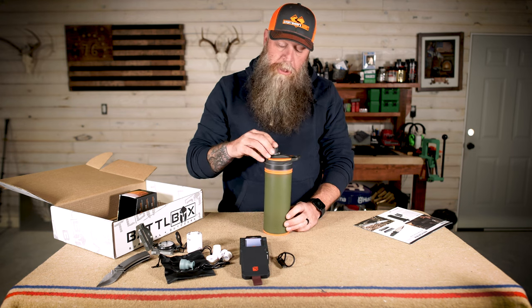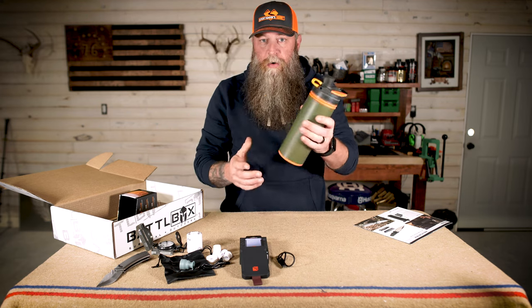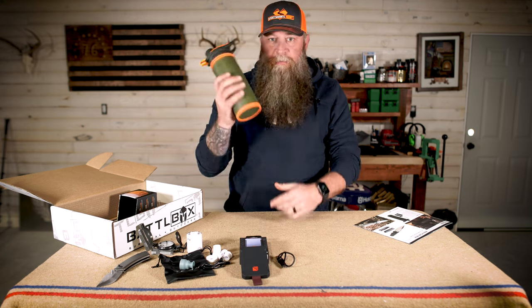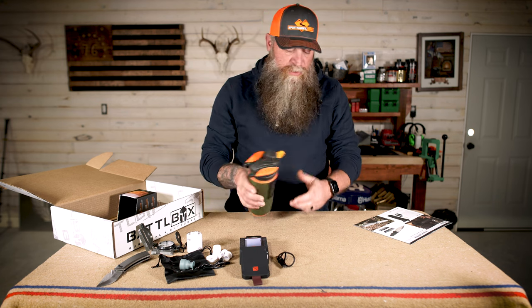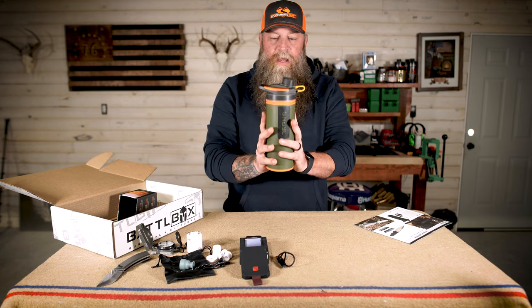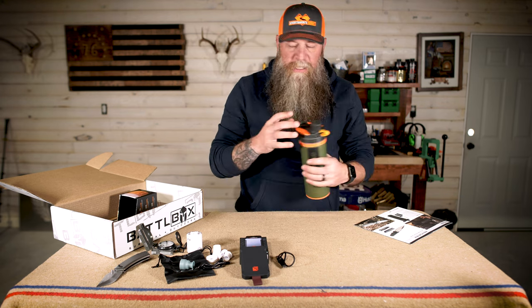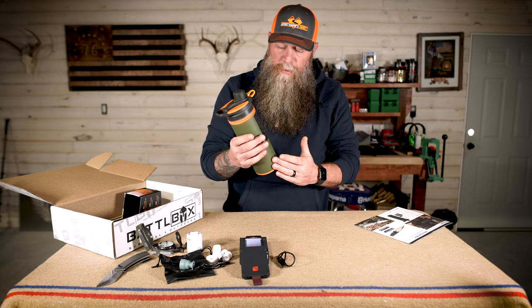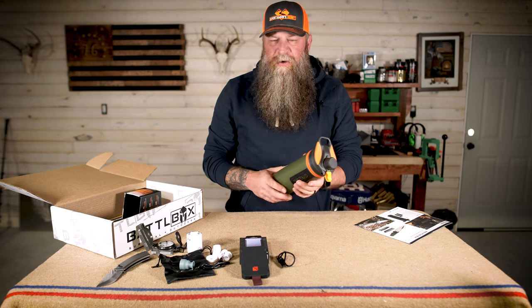People ask why not just use a life straw — life straws work, but you're just drinking directly from the straw, getting a little sip. With this, you can get water, drink, rehydrate yourself, do it again, and then carry the rest with you. You've got a container with water in it ready to drink at any time. You can also use this to fill up other people's water bottles and then do it again for yourself. It's an amazing self-contained system — very hard to cross contaminate. This is 24 fluid ounces total. I think I've said 30 ounces in the past — that was incorrect, it's 24.